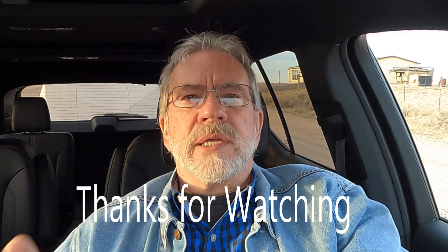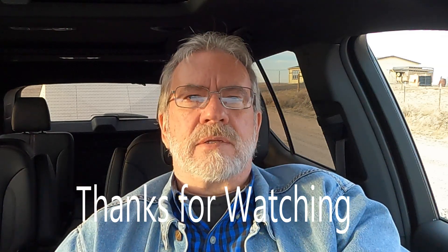I just threw the camera on the windshield. Hope you enjoyed the review and learned something that will make you safer in trailering. Thanks for watching — please subscribe, ring the bell, tell your friends about it. I'll see you at the gas station.